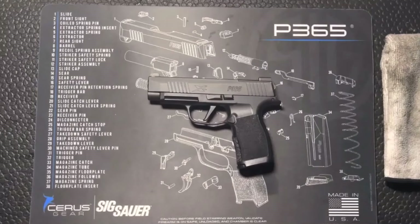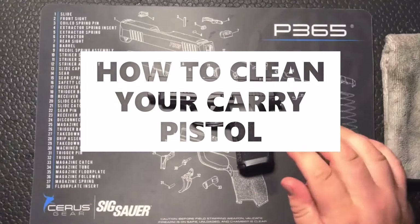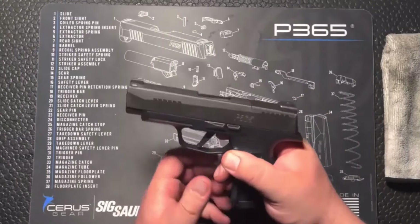Hey guys, what is going on? It is Jay over here at Frog Bones Family Shooting Center. Today we've got a video showcasing the disassembly, cleaning, and reassembly of the Sig Sauer P365 series of firearms. Let's jump right into it.